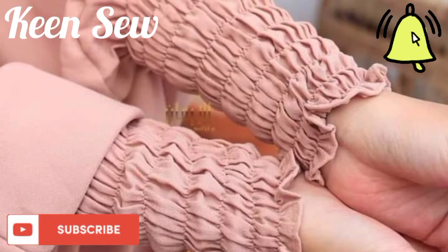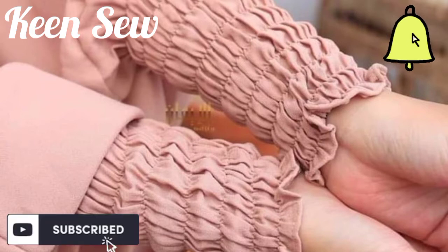Assalamu alaikum, you are welcome to my channel. In this tutorial I will be explaining to you how to calculate your sleeve measurement in order to know the length or the amount of sleeve to be attached to a particular hijab.